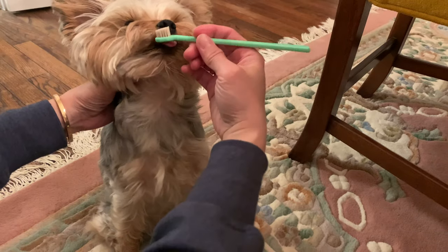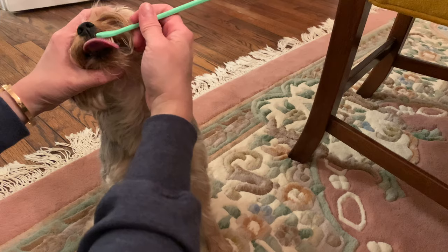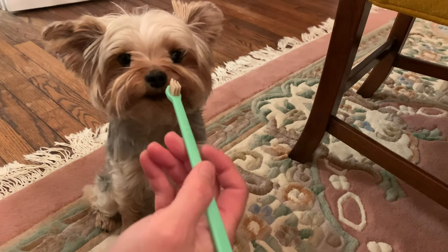The hard thing is he likes to chew while I'm brushing. The hardest part is the front because he just wants to eat the toothbrush.